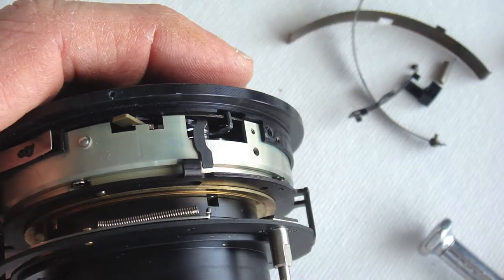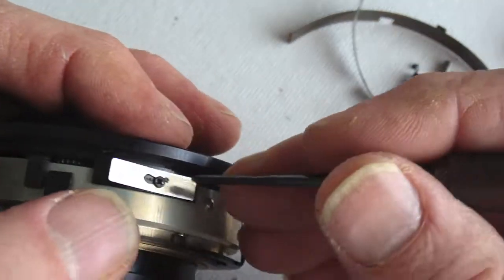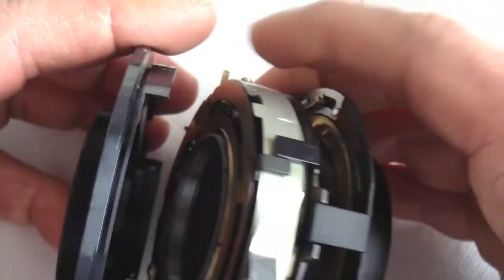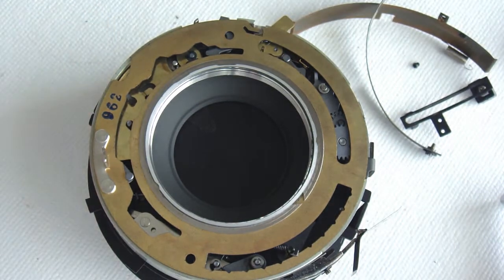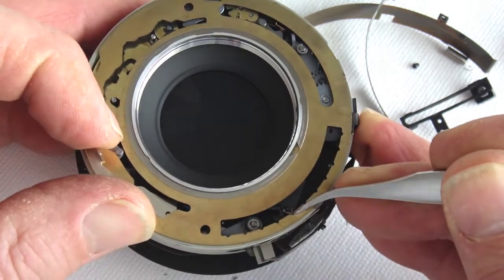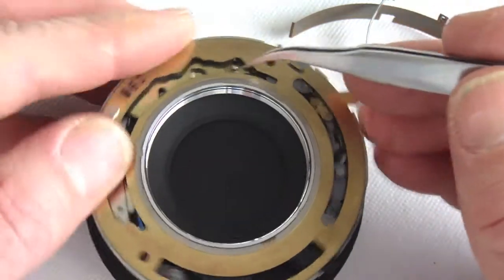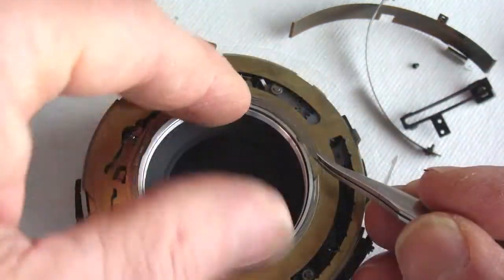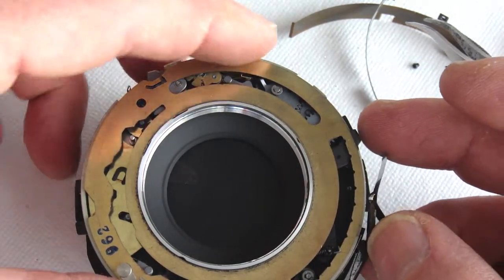Remove the front shutter housing screws. Make note of the position of the spring plate under one of the housing screws. Remove the shutter housing. Study the shutter speed cam plate in relationship to the shutter speed stop, the shutter speed slow speed cam followers, and the high speed. Remove the retainer for the shutter speed cam plate and carefully lift the plate free.